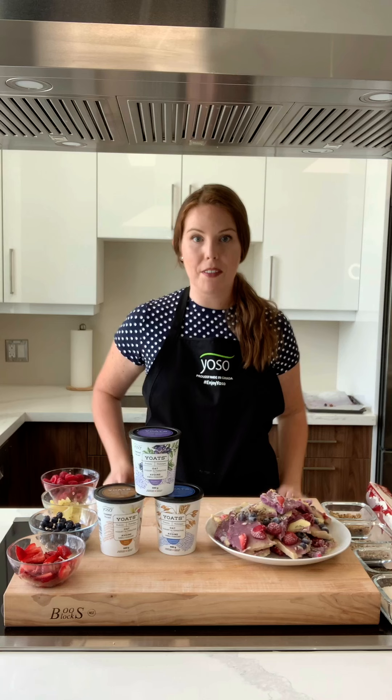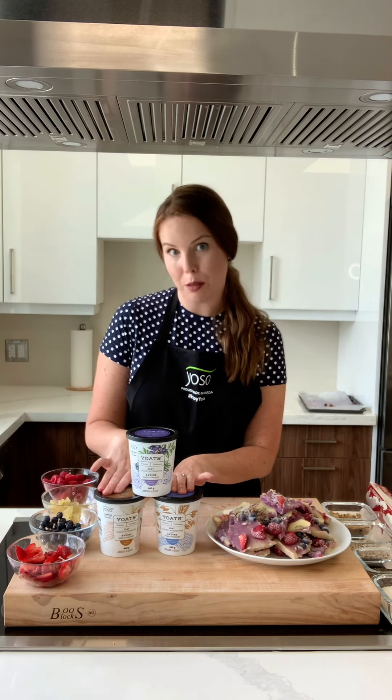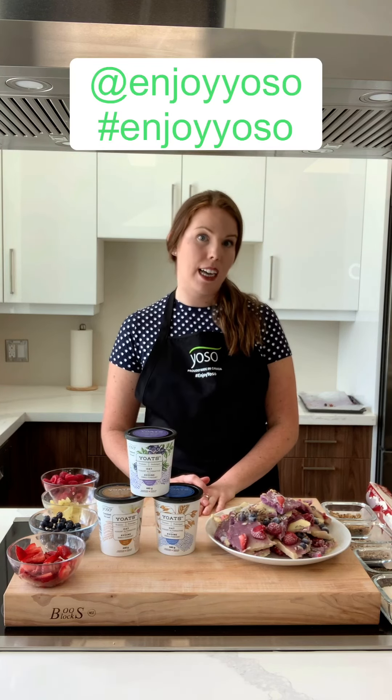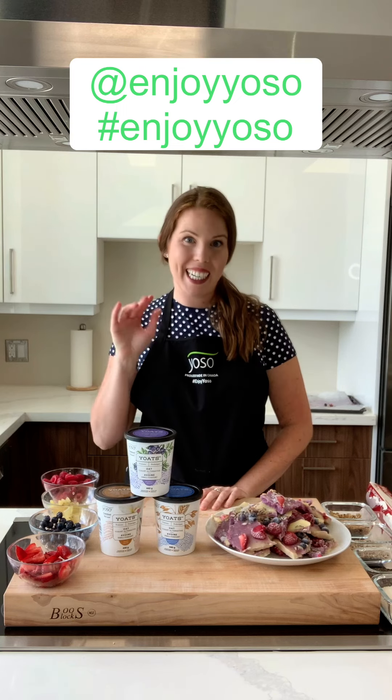Okay guys, there we have it. Our frozen yogurt bark using all three of our new innovation, Yoast — plain, vanilla, and blueberry. Look for it in the store near you and tag us hashtag enjoy Yoast. We want to see how you like your Yoast. Take care.